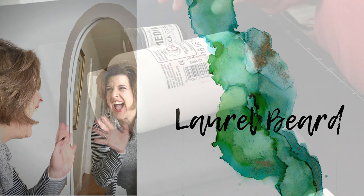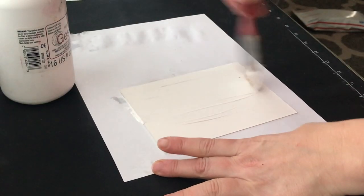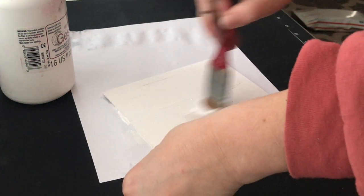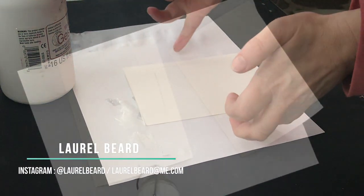Anytime I use gelatos, I always prime whatever surface I'm working on with gesso. There are different gessos on the market — tons of brands make them. There's white gesso, black gesso, translucent gesso. I tend to always use white, so I bought a huge tub of it — I think it's 16 ounces and this will last me until I die. You just brush it on or put it on with a spatula. I'm using a paintbrush here.